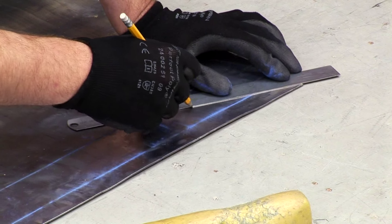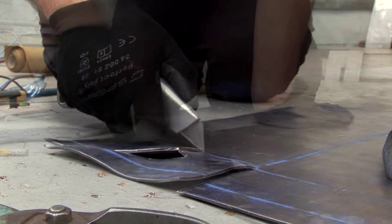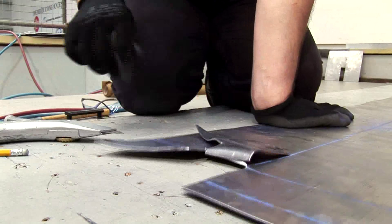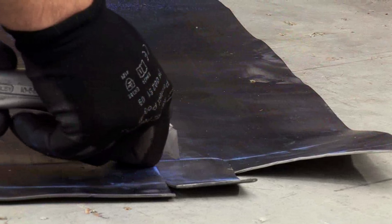Mark out the notch in the step ready to fold together. Use a knife to score the lead and bend until it comes away, then flatten it back down. Do the same on the other side.